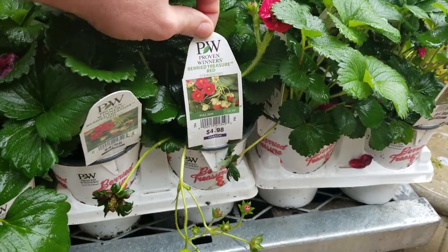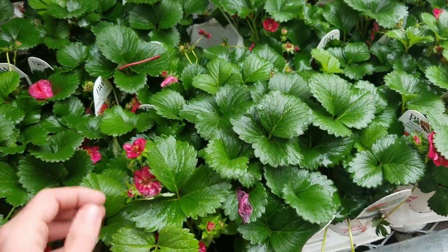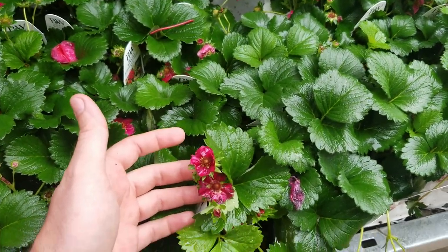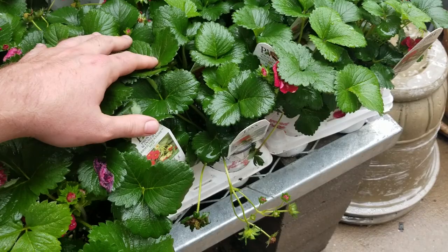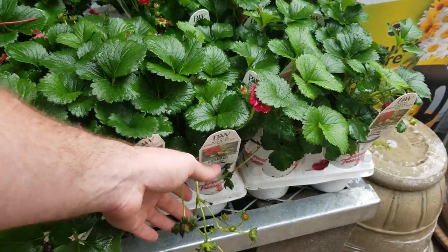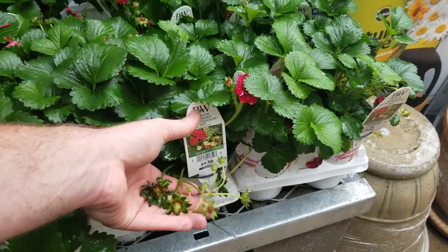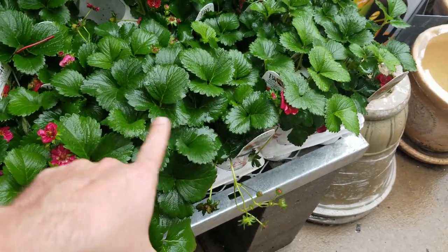Oh, they've got the Buried Treasure Red strawberries — I love these, they're so pretty. I do want them. I was hoping to get some last year but didn't see them — I guess they weren't out yet, maybe I had just seen them online. I need to go find a tarp. I'm gonna return to those.